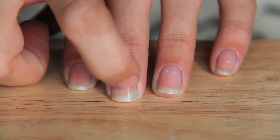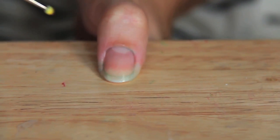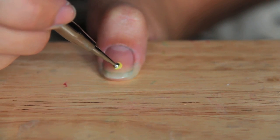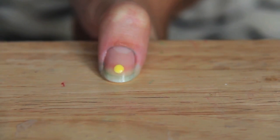First things first, you have to make the sun. We're going to use yellow and a dotting tool. If you don't have professional ones, a pin or pencil works great as a homemade dotting tool. On each finger, I'm going to make a dot just slightly below the middle of the nail, using my bigger dotting tool, and I'll spread it out slightly bigger than the dot allows.